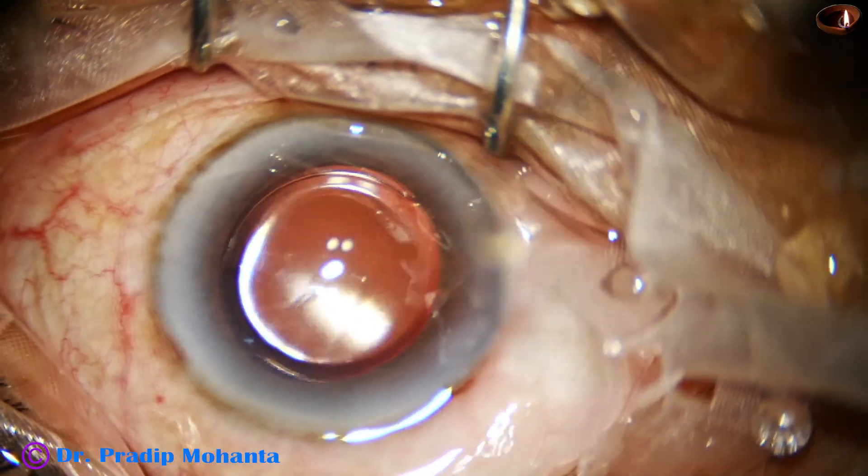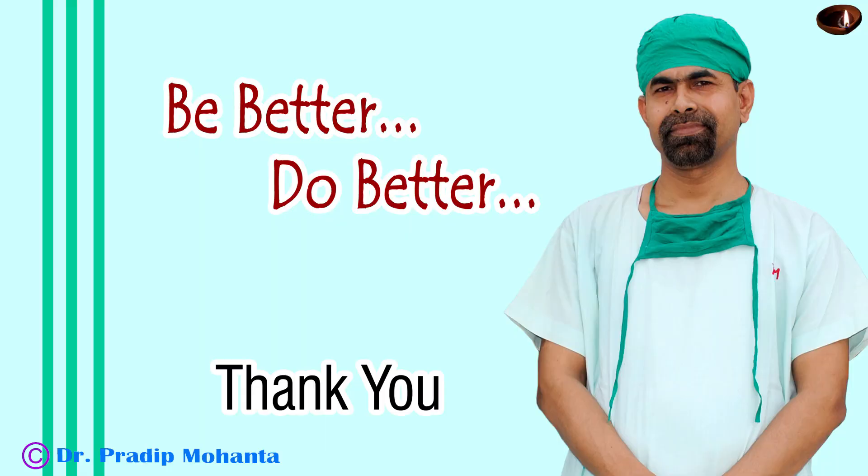Thank you very much for your attention. Hope this video will help you in developing your surgical skills, and you are going to learn pre-chopping of the nucleus.